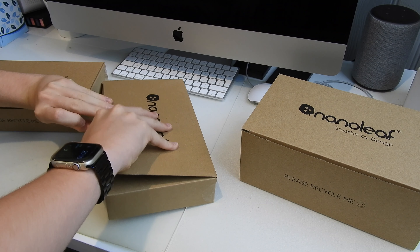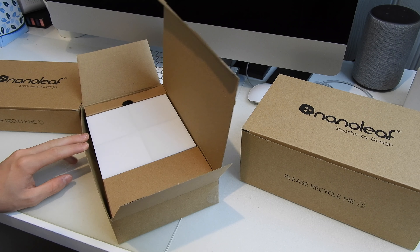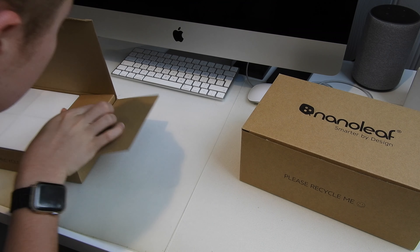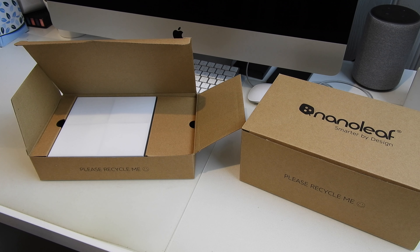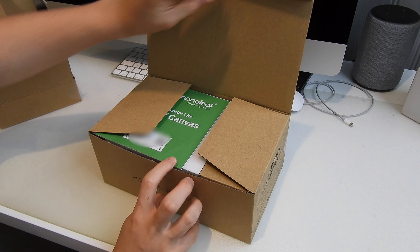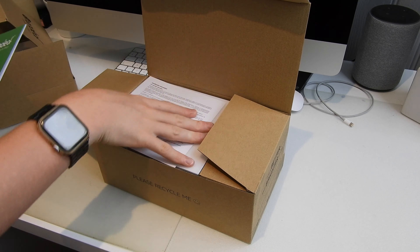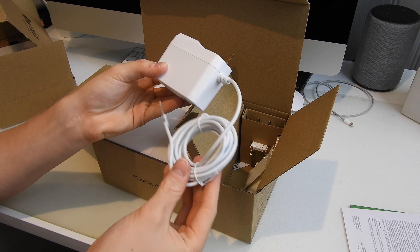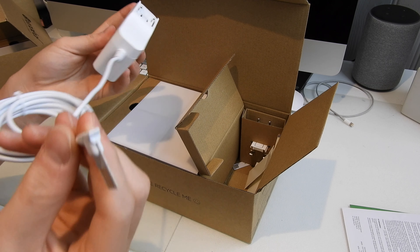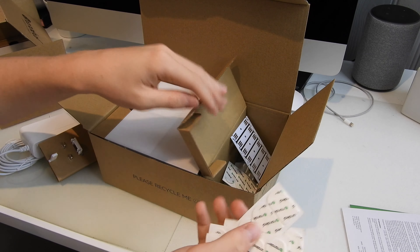Unboxing these panels, we seem to have some different sections of packaging — three different bits. The first contains some of the panels, though not all of them. The second is exactly the same with another group of panels, and the third contains even more panels but also the Nanoleaf Canvas booklet.